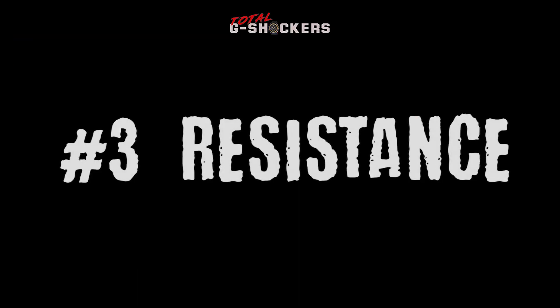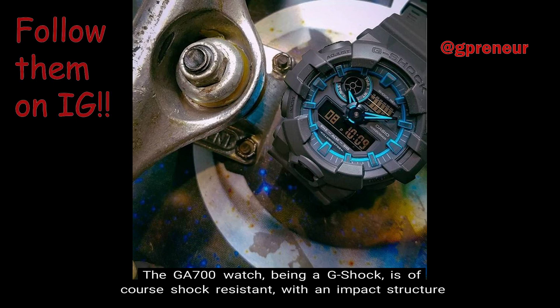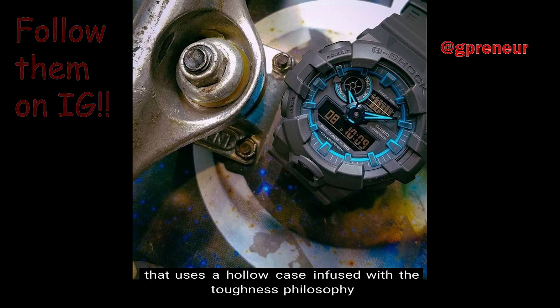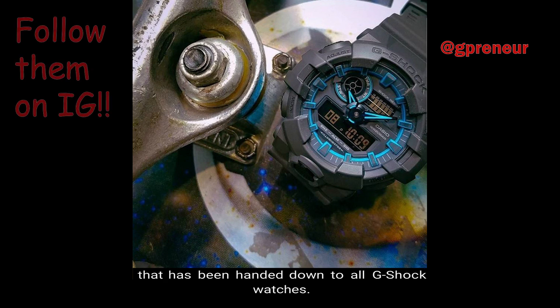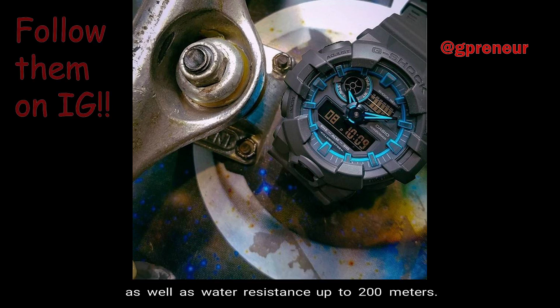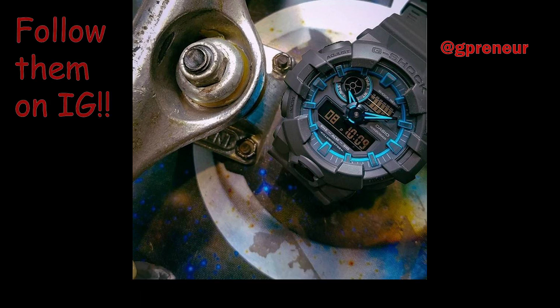Number 3: Resistance. The GA700, being a G-Shock, is of course shock resistant, with an impact structure that uses a hollow case infused with the toughness philosophy that has been handed down to all G-Shock watches. In addition, this watch comes with magnetic resistance, as well as water resistance up to 200 meters.